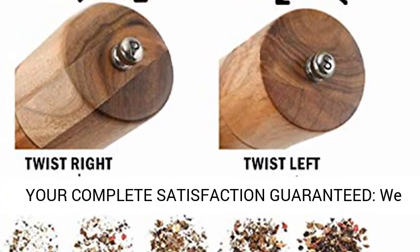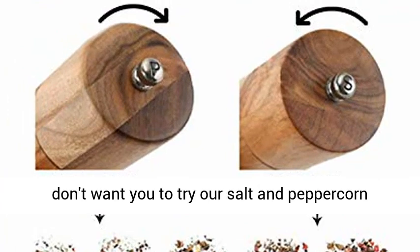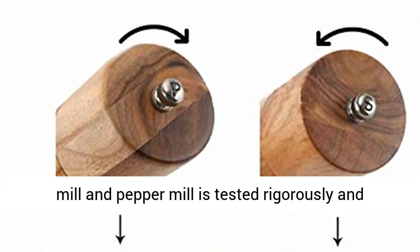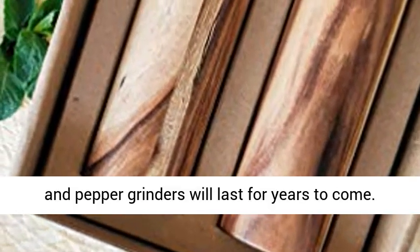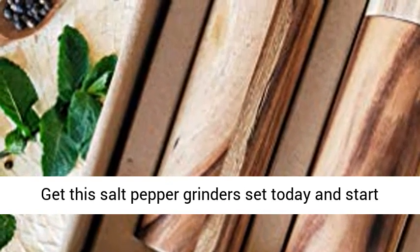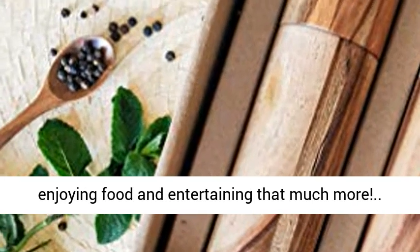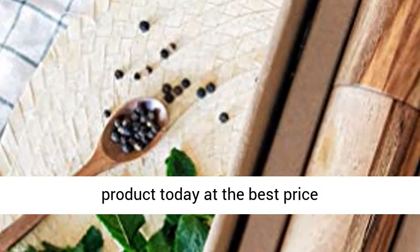Your complete satisfaction guarantee — we don't want you to try our salt and peppercorn grinder set, we want you to love it. Our salt mill and pepper mill is tested rigorously and backed by a 100% money back guarantee. Our salt and pepper grinders will last for years to come. Get this salt and pepper grinder set today and start enjoying food and entertaining that much more. Click the link in the description to get this product today at the best price.